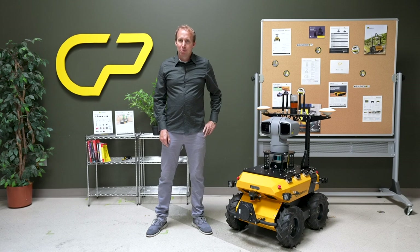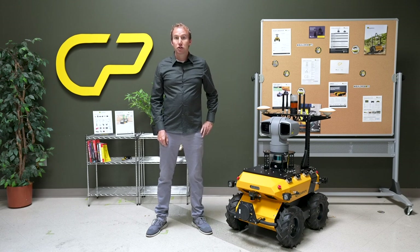Now let's hear from our application engineer, Aaron, about the hardware and software features of this robot.